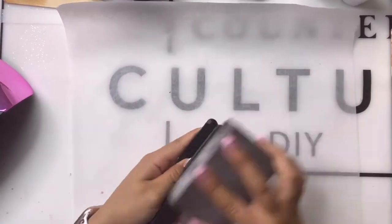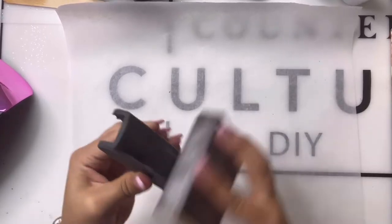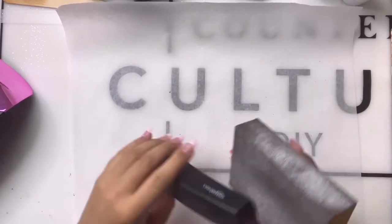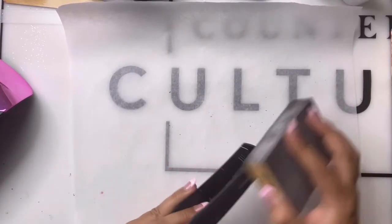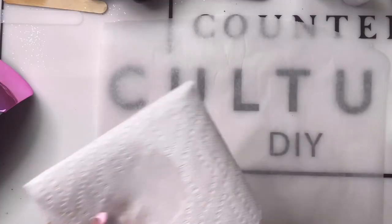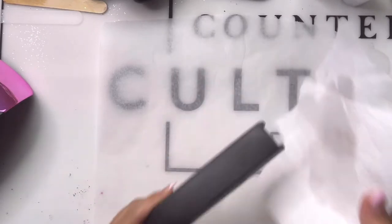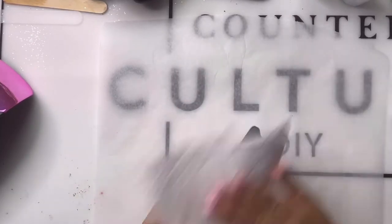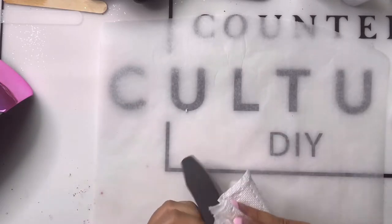What we're gonna do now is sand the stapler. We're doing this because I'm using spray paint, so I want my spray paint to have something to grip on and adhere to — just like we do with tumblers. To clean my stapler, you could just wash it at the sink, but I grabbed 91% alcohol and a paper towel and just wiped it clean.